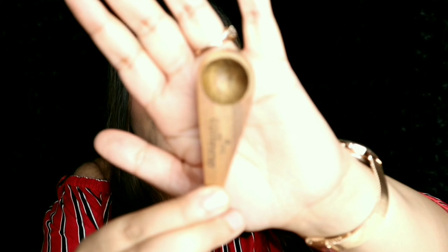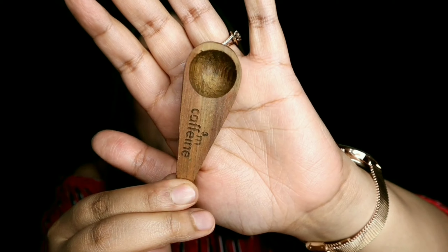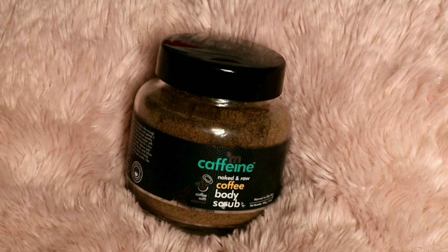I highly recommend this scrub — if you're looking for a scrub, you should definitely go for this one. It also comes with a little spoon, which looks so cute.